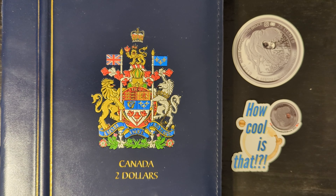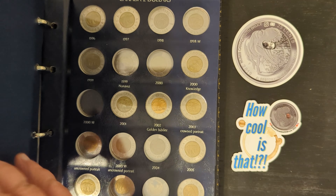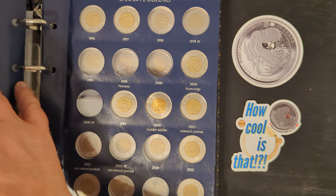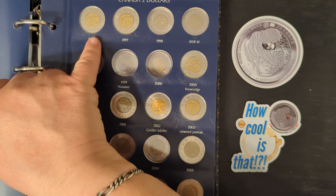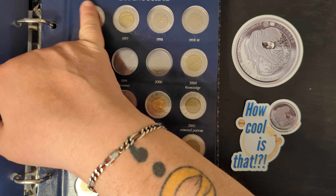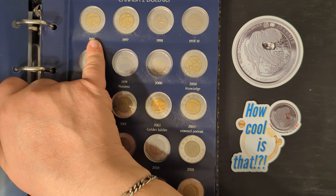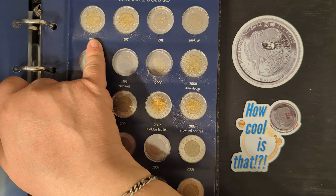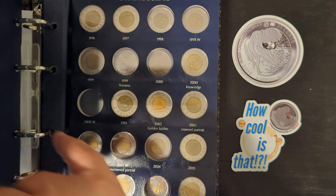Welcome back. As I mentioned in the opening, we would be featuring the 1996 toonie, so here we go. What we're talking about is the first $2 coin in the series, which was in 1996, and I have one here that is rather unremarkable — just the average everyday 1996 toonie — but we'll get into some of the varieties that exist in this particular coin.